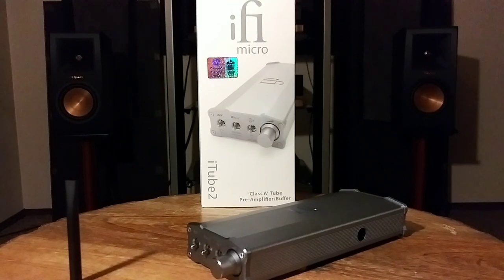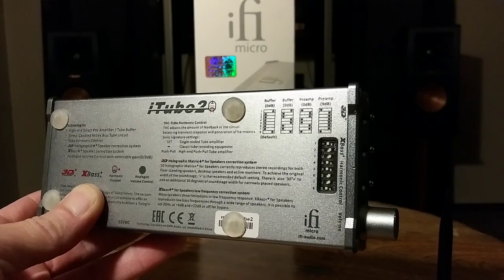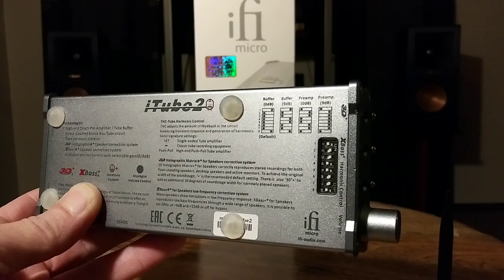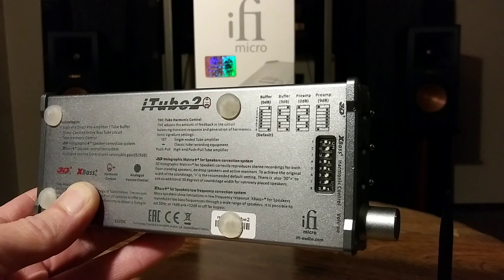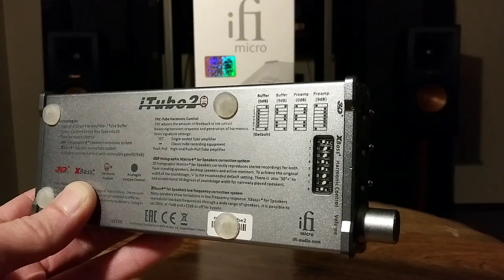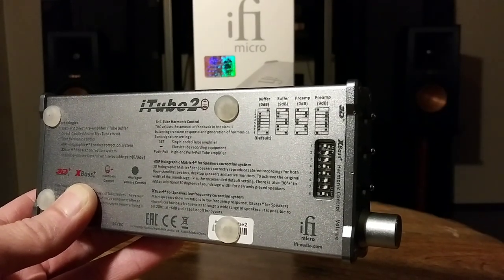I really want to emphasize the tube built inside — it's just very legendary. Now let's talk about all the features on the outside of this Class A tube preamplifier buffer. On the bottom you have DIP switches. You can use this unit in two different ways: as a tube single-ended preamplifier, or just as a buffer. The little tool included lets you switch back and forth between those settings.